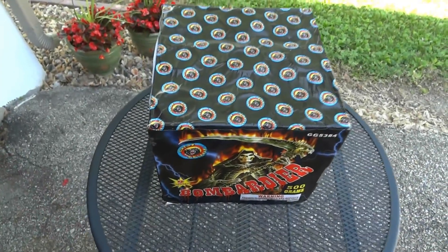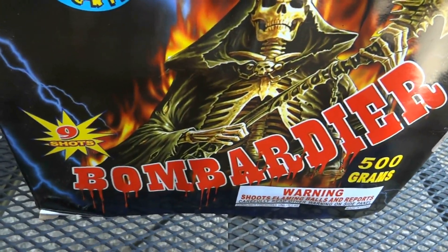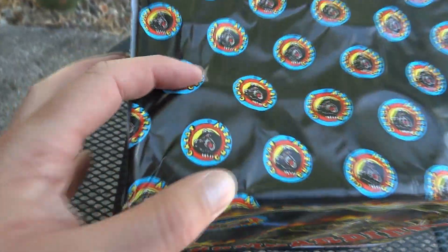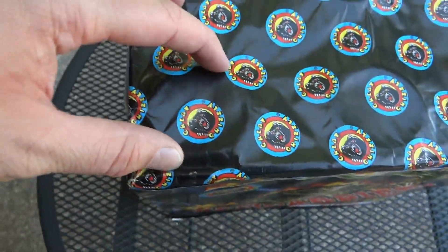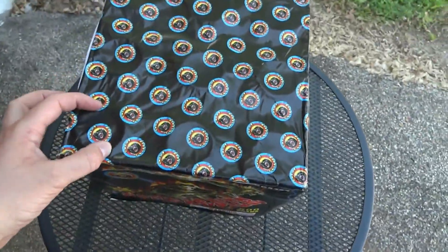Here we have a 500 gram cake called Bombadier by Great Grizzly. You'll notice it's a nine shot cake, and it looks like two inch tubes. Nine shots that are two inches are really good, so I'm hoping this one follows that same pattern.